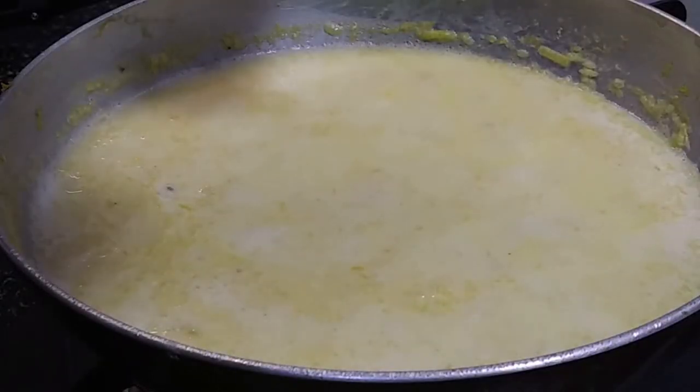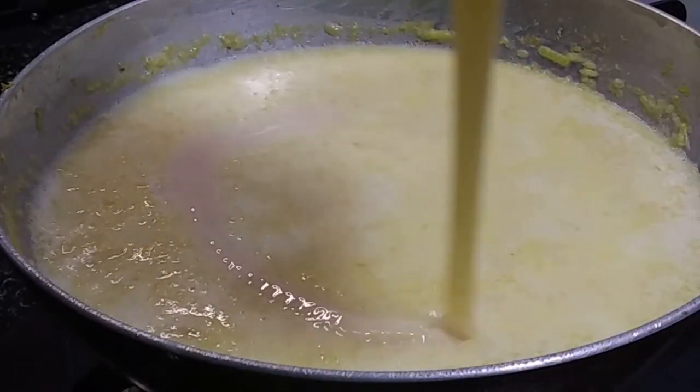After turning off the flame, we're gonna add three to four teaspoons of condensed milk. This condensed milk is readily available in any supermarket — you can buy it, or if you want to make it at home you can do that too. Mix it well.